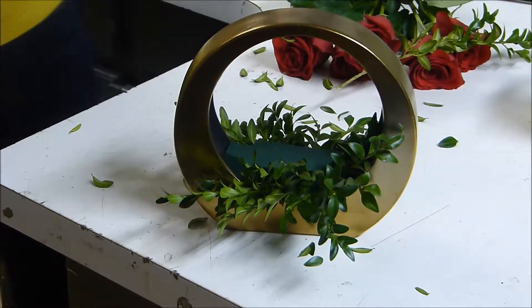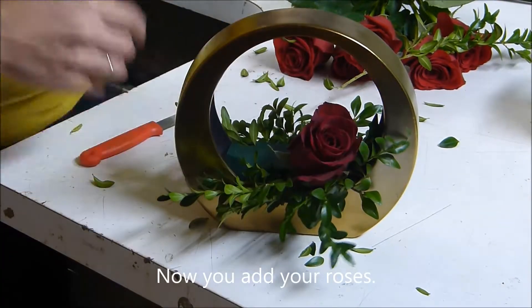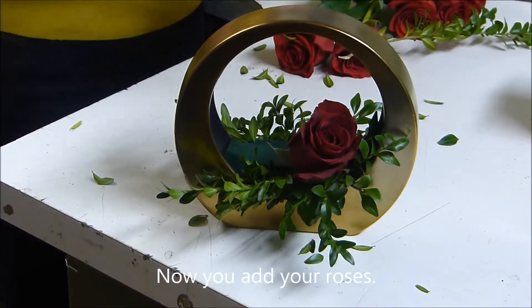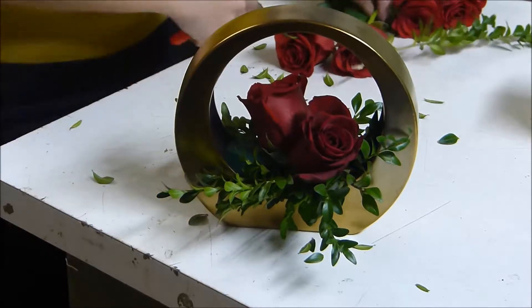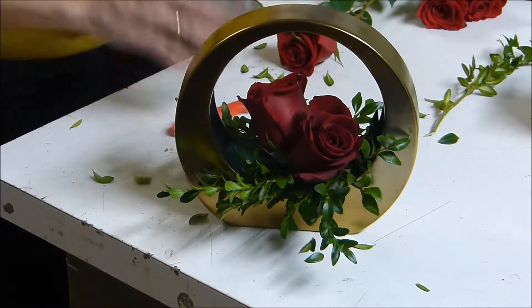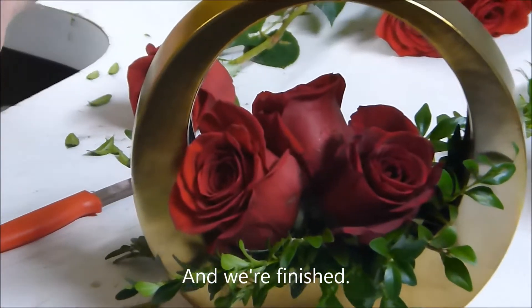So now we have a nice bed of greenery. I'm just going to add your beautiful roses. Okay, and we're finished.